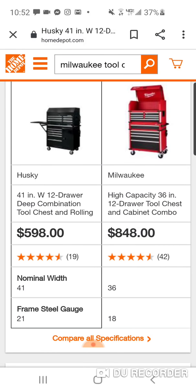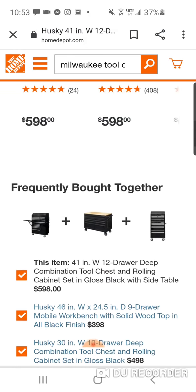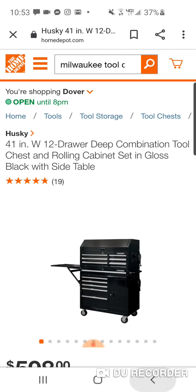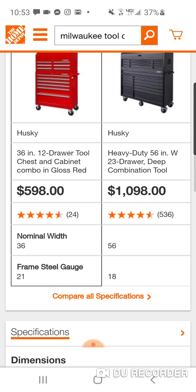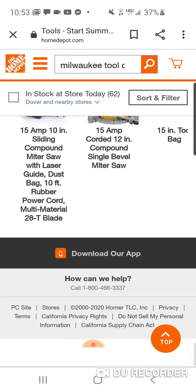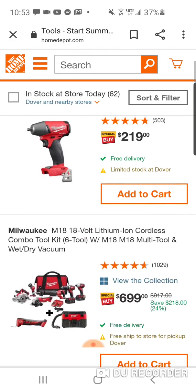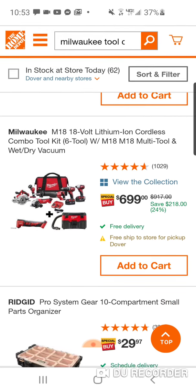Remember, Milwaukee is the new Milwaukee — 18 gauge instead of 21. So that's big. I'm not saying they're even, but if you want to save some money. This Husky is 18 gauge. Look at this — $700 for a bunch of brushed tools. Get out of my face.